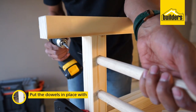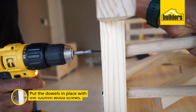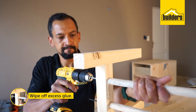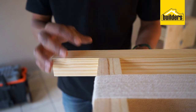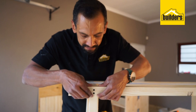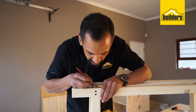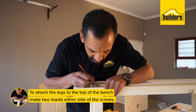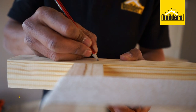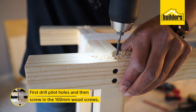Now we're going to put our dowels in place — the glue should be nice and tacky right now. Hold it securely until it's all secure. Then we're going to attach the legs to the top of the bench. You want to go either side of the existing screws to attach the legs — mark off where those screws are, drill a hole on either side, and do exactly the same for the other side.